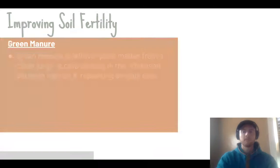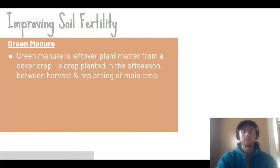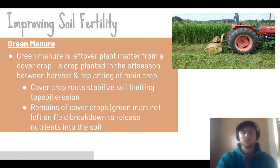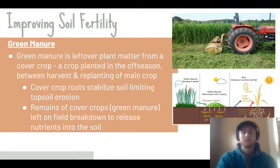Green manure improves fertility and limits erosion. After a harvest, fields are often left bare, but planting a cover crop — a quick-growing crop in the off-season — allows its roots to stabilize soil and limit erosion. Once ready to be cleared, the cover crop is cut down and its remains left on the field as green manure. It breaks down over time to add nutrients back to the soil and acts as a moisturizing layer preventing evaporation loss, resulting in better yields the following year. Examples include oats or clover planted during winter months.